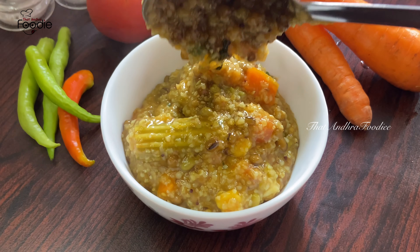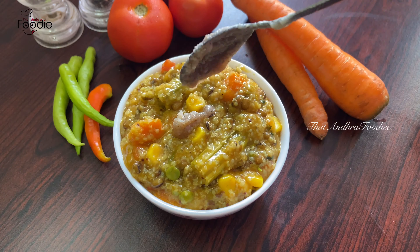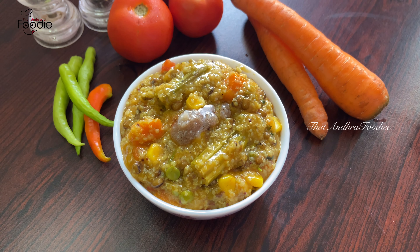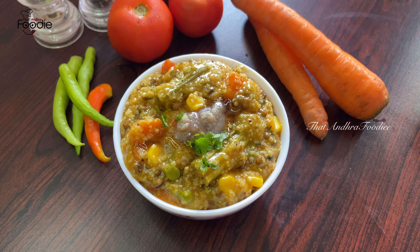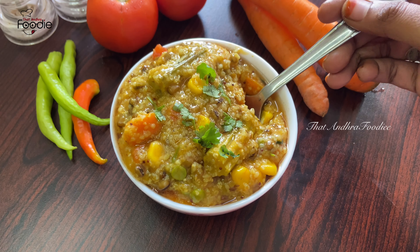I'm ready to eat a little bit. You can cook this for breakfast. You have to be healthy. You can use a little bit for your meal and add a little bit of cream.